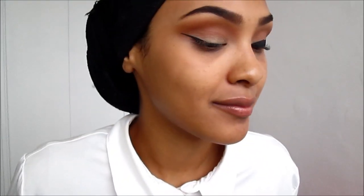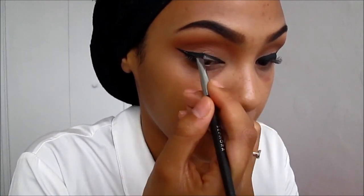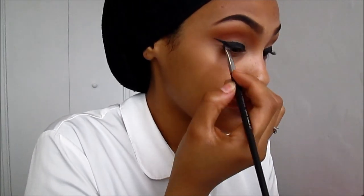Just so it doesn't transfer onto your crease. If you have hooded eyes, you want to make the wing a bit smaller, but the whole look is to be dramatic in the crease. Don't worry about applying liner to the inner corners of the eyes because I'm going to do that at the end just to clean up the look.